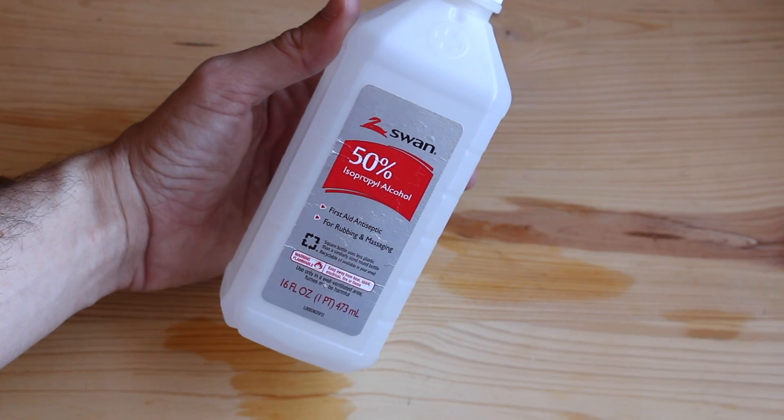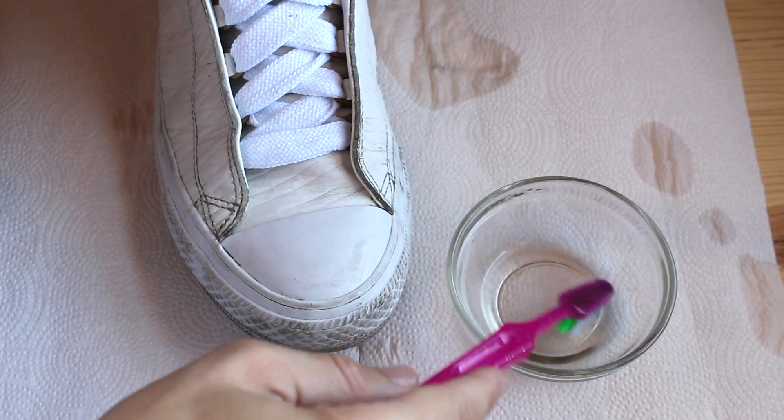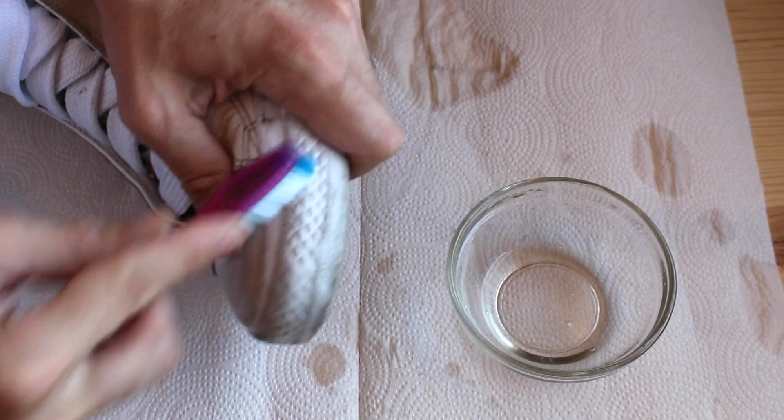All I do is take a little bit of rubbing alcohol. So you're going to get some rubbing alcohol, put a little bit on a toothbrush, and then rub in circular motions onto that rubber sole.